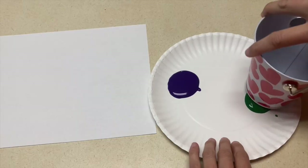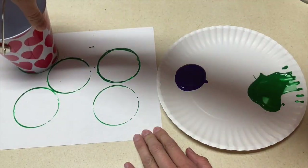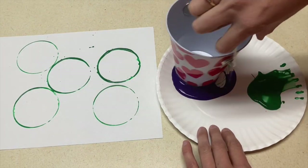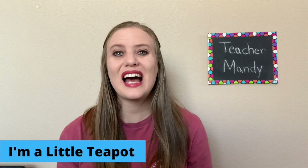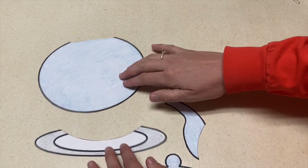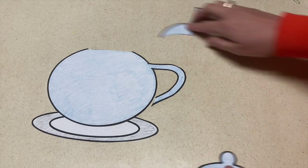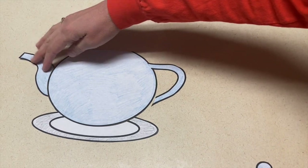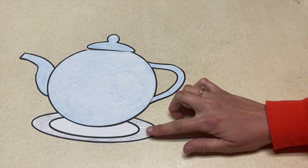A fun art project for Jack and Jill is to get little tin buckets and let the kids paint with the bucket. They can either paint just with the bottom, or they can paint with the top and bottom to give different size circles. Lastly, I made an I'm a Little Teapot puzzle — I printed out a teapot using Canva, colored it, and cut it into different pieces. You might want to have an example for the kids, and they can glue the pieces onto a sheet of paper in the correct places.